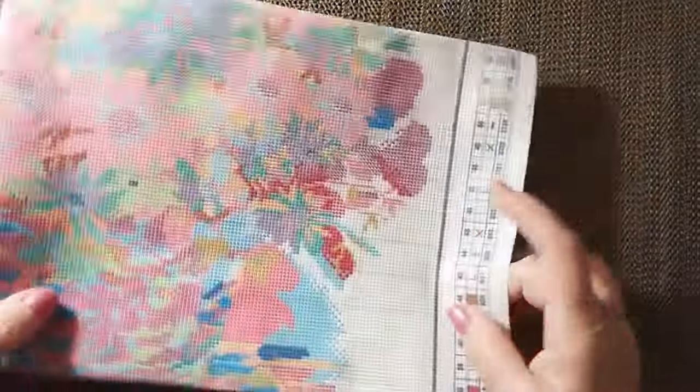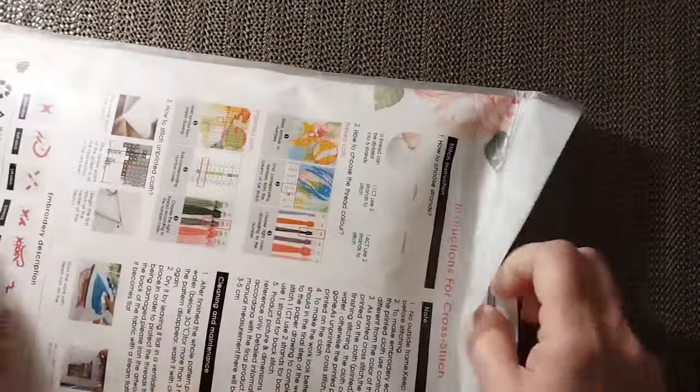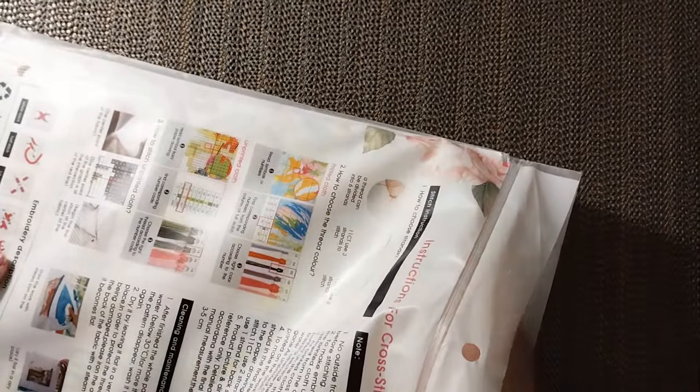Let's hope that the other one isn't that way. Let me get it out of its package. This one doesn't feel wet. It is 48 by 66, $12.99, Joy Sunday printed.